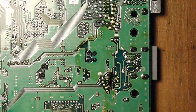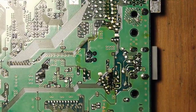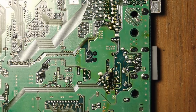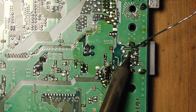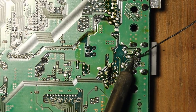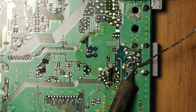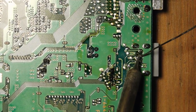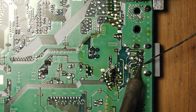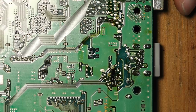We'll remove the serial port using the desoldering gun, but before that I'll add a little bit of fresh solder to all the pads — this makes it easier for the desoldering gun to do its job. Now let's go ahead and remove all that solder.